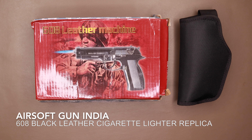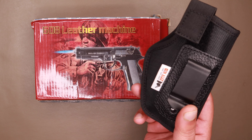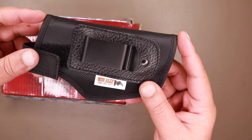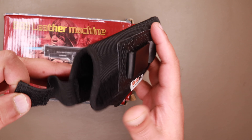It's a cigarette lighter imported from China. I've purchased it from SOF Gun India — I will leave the links down in the description below if you'd like to purchase it. Along with it, I purchased a holster because the one that came with the gun was not very good. This is a holster I purchased from Amazon; I'll leave the links in the description. It is not very expensive.